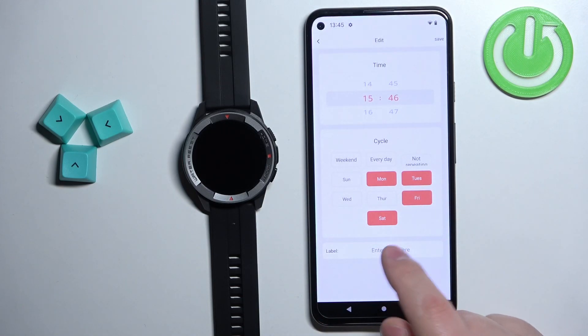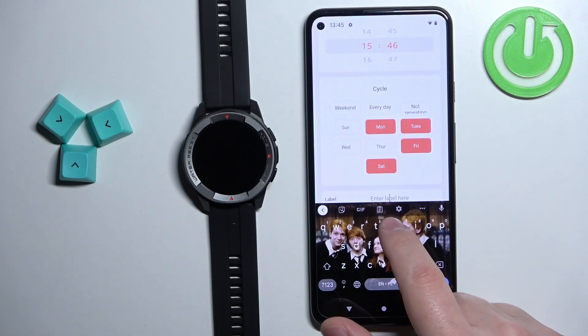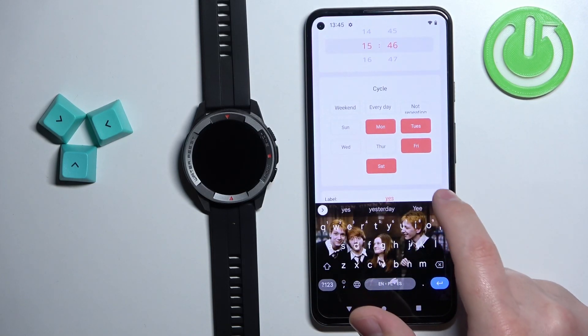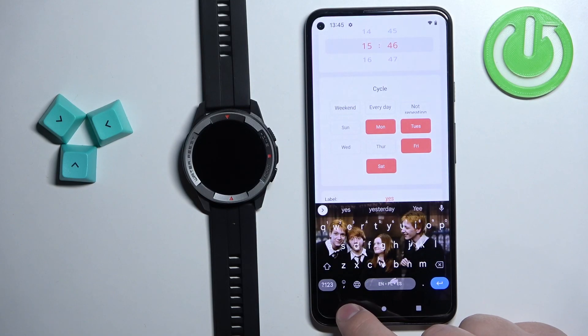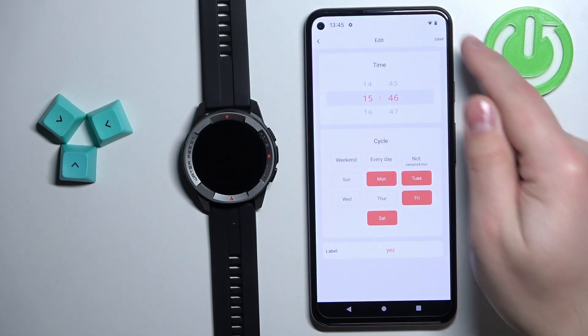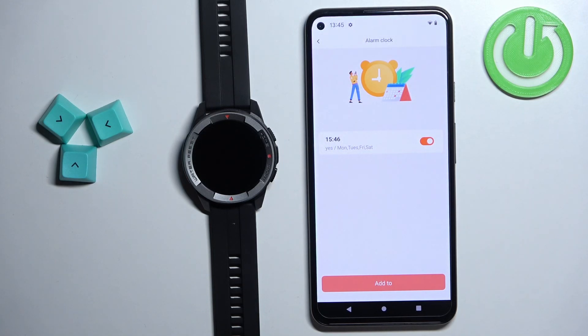And once you're done, you can also tap on Label and assign a label to the alarm clock. Once you're done customizing the settings, tap on the Save button in the top right corner to save your alarm.